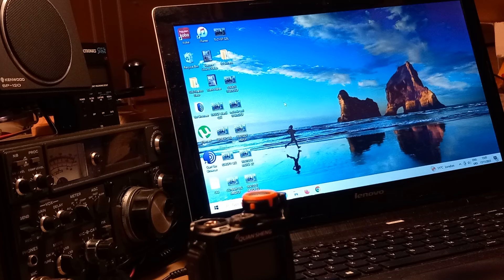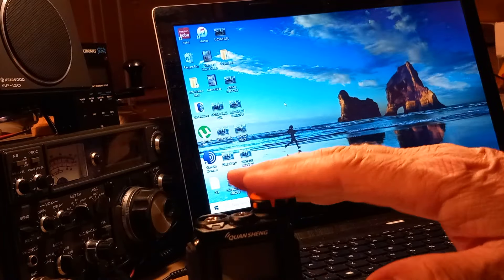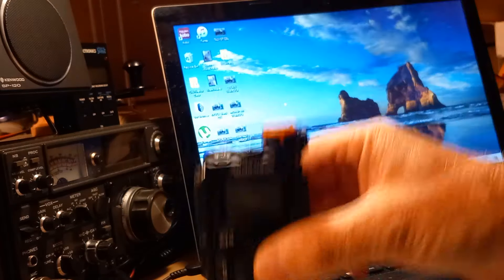I was on one of the Facebook groups saying I've got it working on SSB, surprisingly good for what it is. Of course you end up with a multitude of questions - where did you get the software, where did you get the firmware. I thought if I keep dancing between all these comments I'm getting myself lost, so I decided to do a quick video on updating the firmware on this radio.